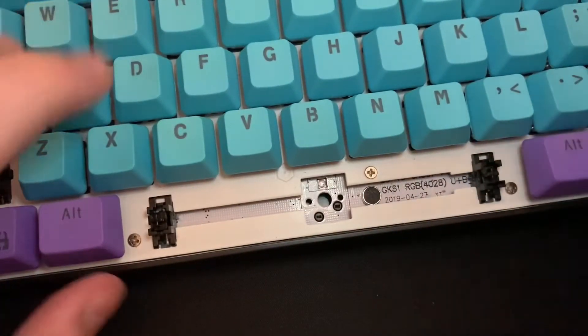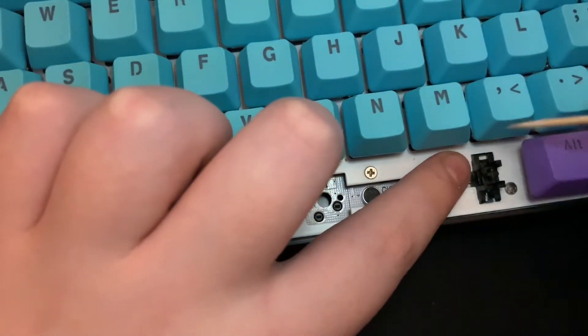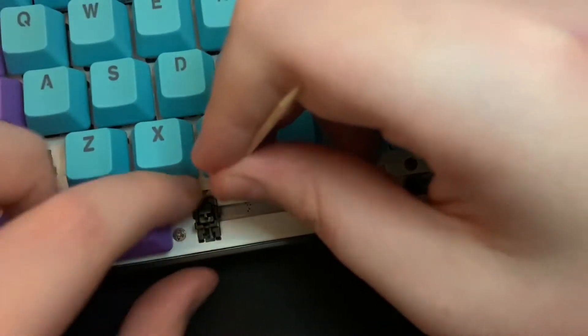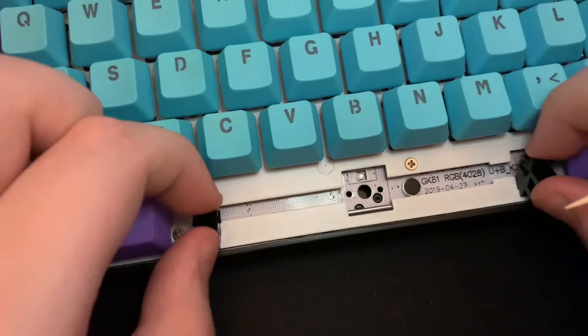You're going to want to get yourself a little toothpick. Right where my finger is, you'll see a little notch. You're going to want to push that back and pull the switch. Then from the other side you're going to want to do the same thing — find the little notch and pull. Once you've got them both done, you can move on.